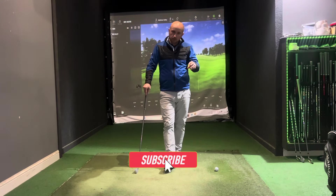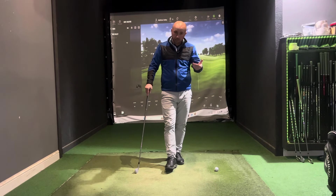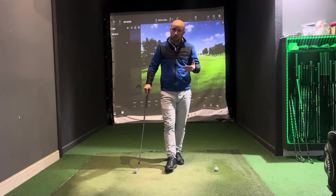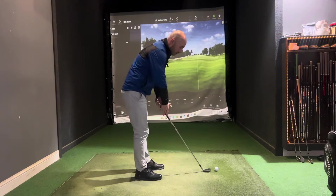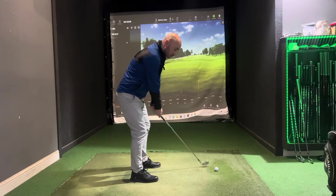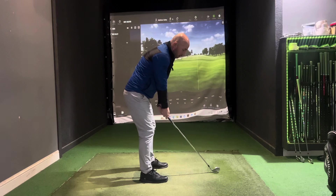Now from a swing point of view, when people struggle with timing and rhythm they've got too many technical thoughts. I want you to empty your head — especially in practice — and hit some very slow swings. If your swing is a hundred percent, start off at fifty percent max. Grip it lightly, practice the breathing techniques, and swing nice and slow with no swing thoughts at all.